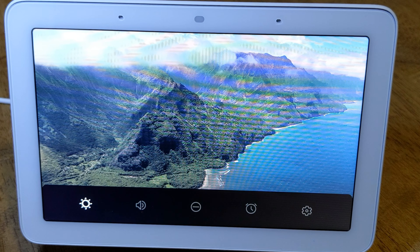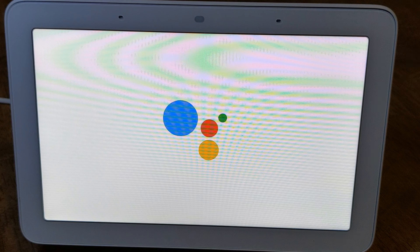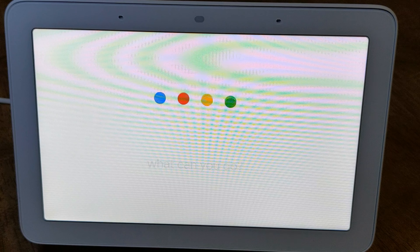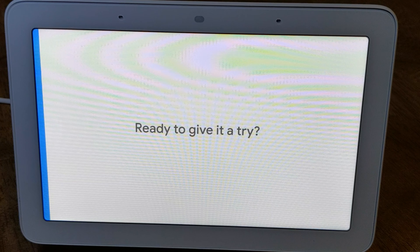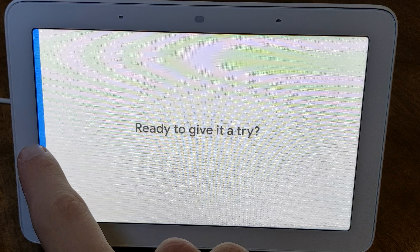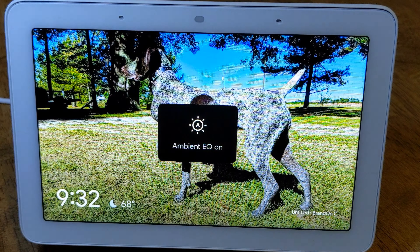Swipe up to adjust settings, volume, and ambient EQ. If you ever want to learn more about Google Assistant, just say 'Hey Google, what can you do?' Swipe from the left edge of the screen to exit and get started. And there you have it — the device basically did my job for me, explaining everything you can do.